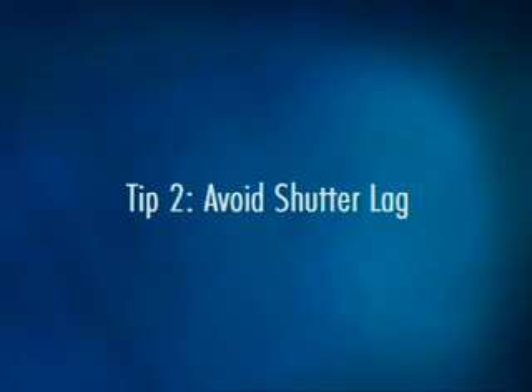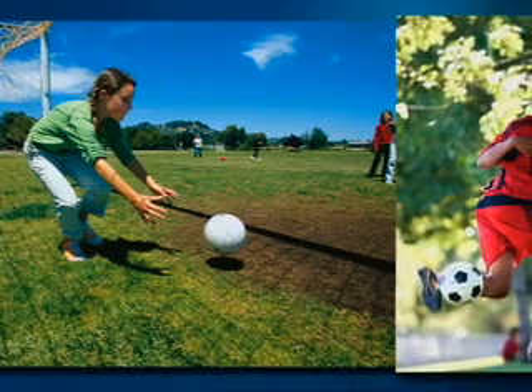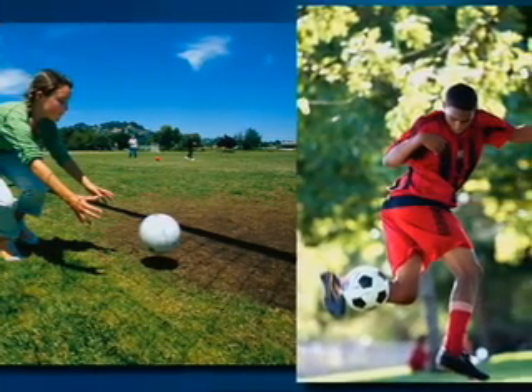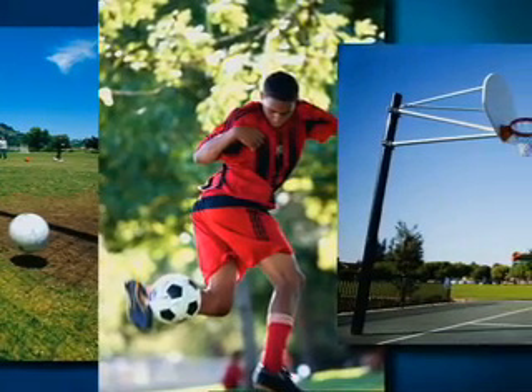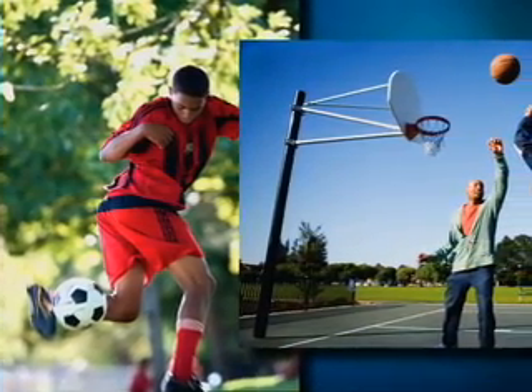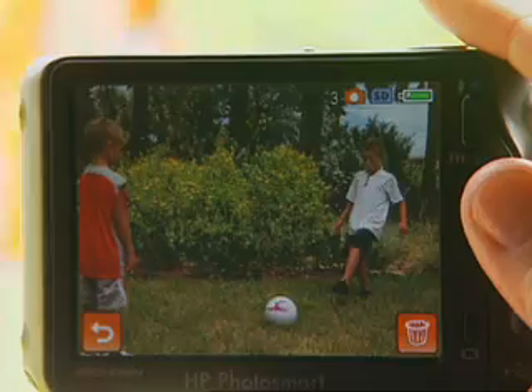One of the biggest challenges in sports photography is capturing motion. Your subjects aren't exactly going to stop and pose for you, so you have to find a way to compensate for that. First off, avoid the shutter lag. This is the lag time between when you push the shutter button down and when the camera actually captures the photo. Even if it's only a second, you could miss the perfect shot.